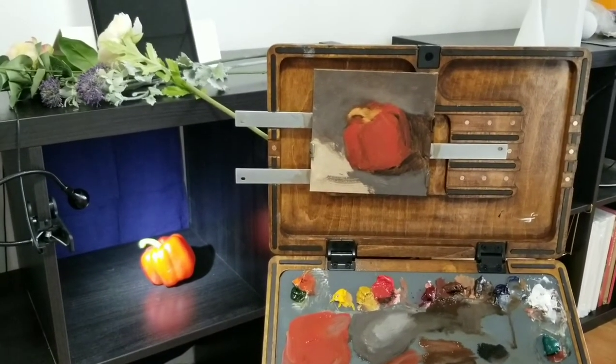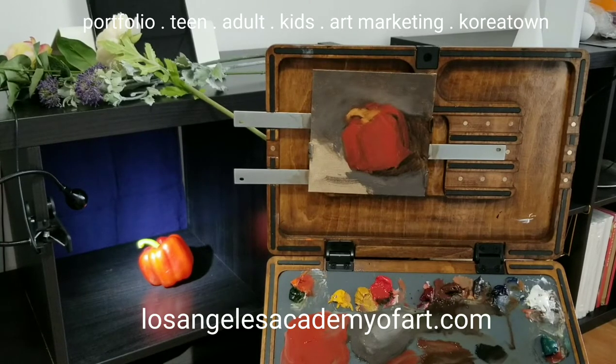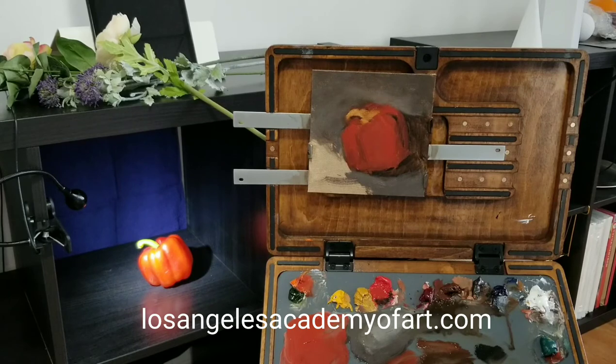Let me know if you have any questions or comments — you're welcome to leave a comment or visit our website at LosAngelesAcademyOfArt.com. You can email me directly at info@LosAngelesAcademyOfArt.com. And better yet, please feel free to come by and check out our studio. We have classes on Tuesday, Thursday, and Saturday, as well as summer camps for teens. We are located in Koreatown in Los Angeles. I hope to see you soon — have a good one.